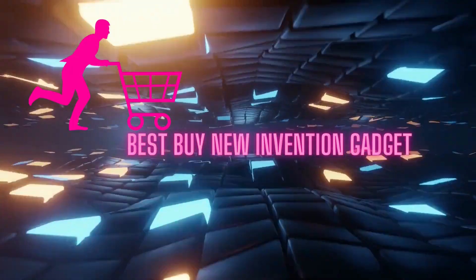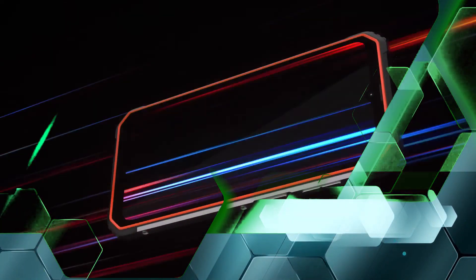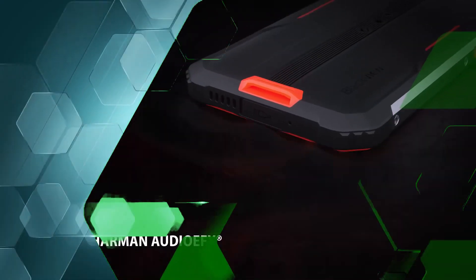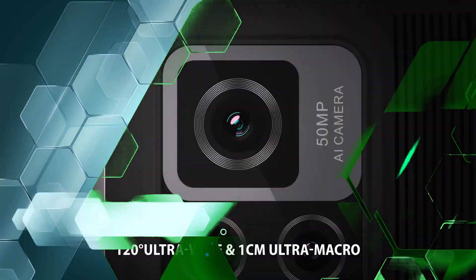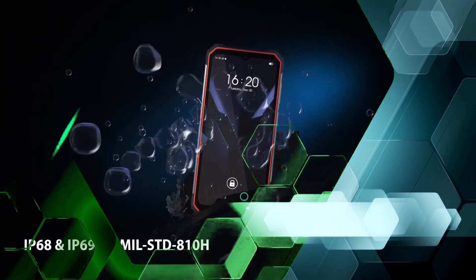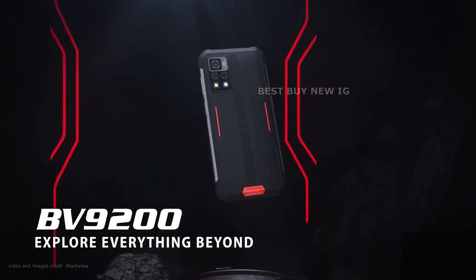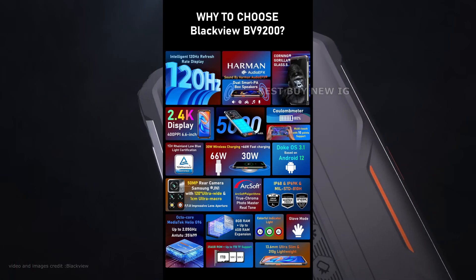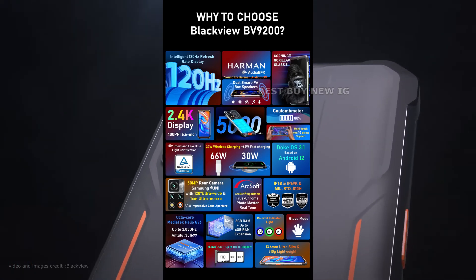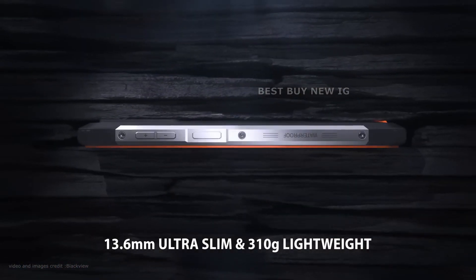Hi friends! Today's video is about the new BlackVue BV9200 smartphone. The BlackVue BV9200 is a respectable smartphone with several cutting-edge features. These specifications combine a strong camera profile with a reliable battery and a ton of storage.